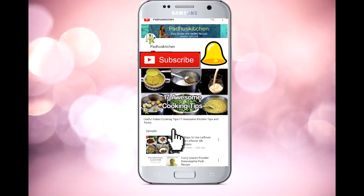Do like and share this video. Don't forget to subscribe to Paddu's Kitchen, hit the bell icon, and never miss an update. Thank you!